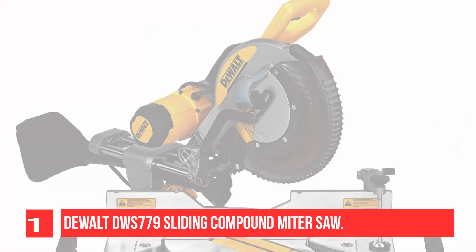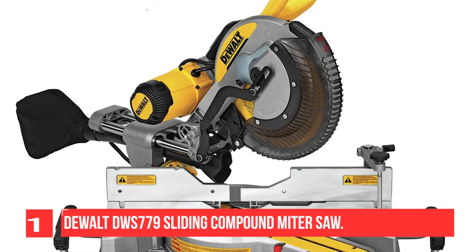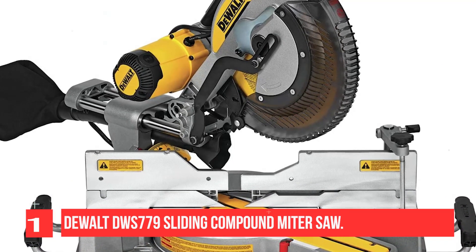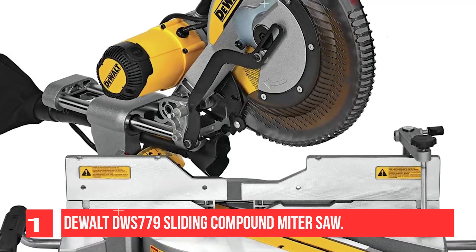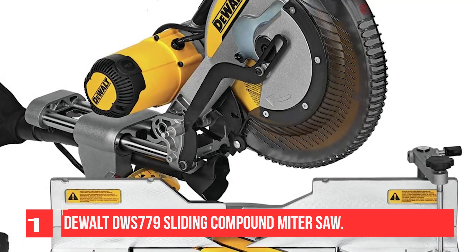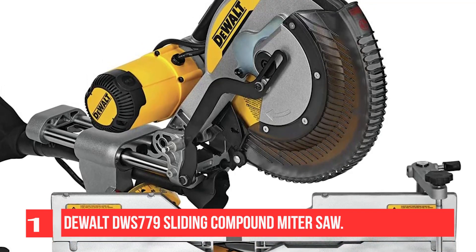One thing that's not so great about this corded miter saw is that it only comes with one blade, which means you end up having to buy more miter saw blades if you want to use any other type of wood than pine or cedar. The high-quality blades are expensive as well, but they do last long.